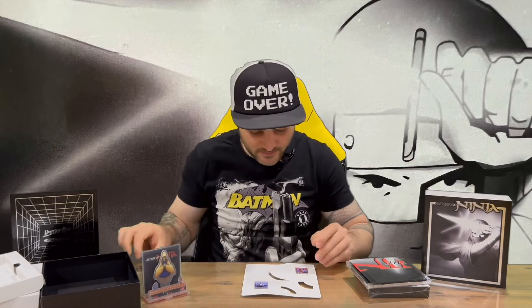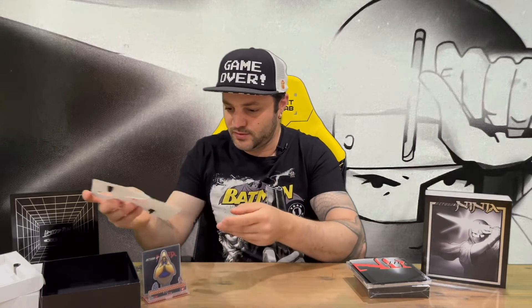We've also got a gold coin here, and then we have a couple of pin badges that you can use and display however you like.